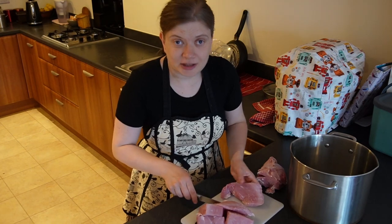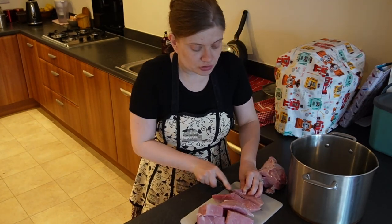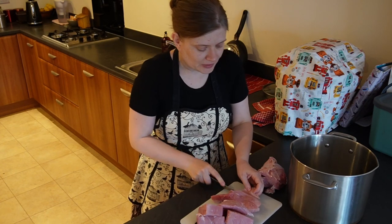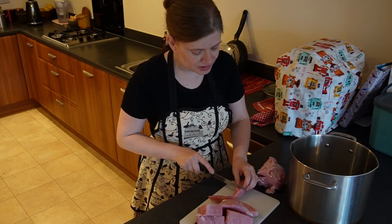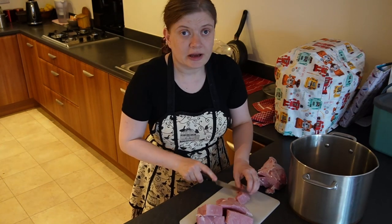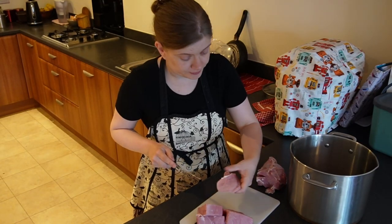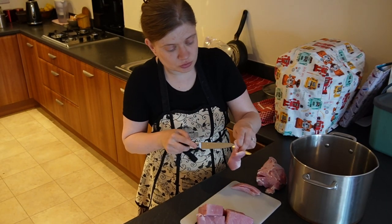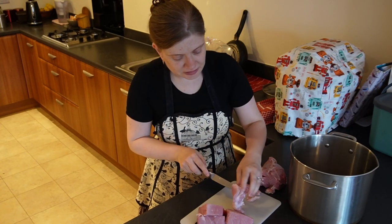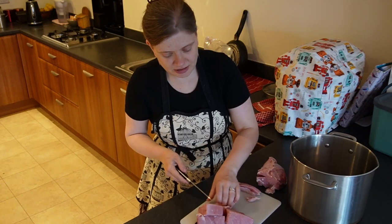So today is the living room day. Yesterday was my bedroom day, and I've been doing laundry today as well. It's been good, and it seems to work at the moment. Take out the white bits from the meat, because you don't want to eat it and then it gets stuck in your teeth and everywhere else.